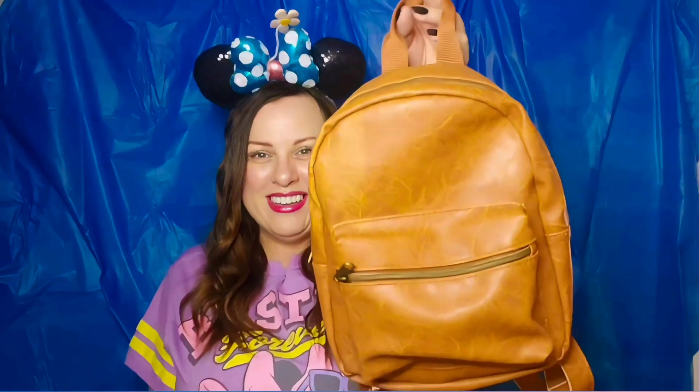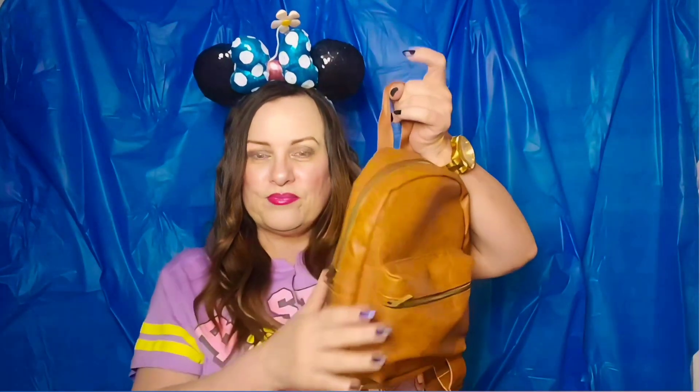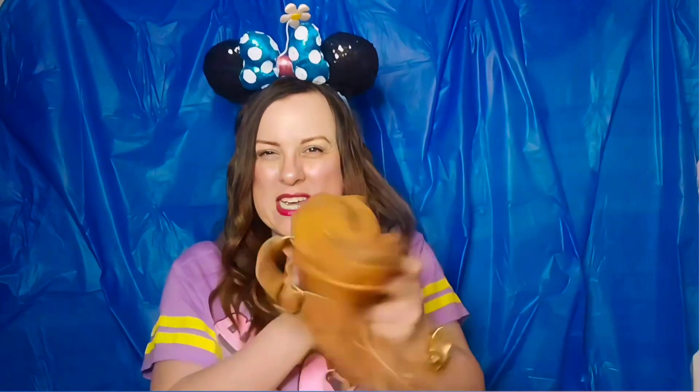The second backpack — don't laugh. I found this thrift shopping. It is the same size as the other, but it doesn't have the structure, so I have a lot of work to do on this backpack. It's a basic brown, dingy-looking backpack, but I'm like, I can do something with this Toy Story related. I plan to reinforce the overall structure of the bag and create a Toy Story theme on the front.